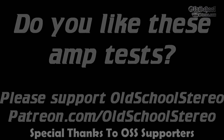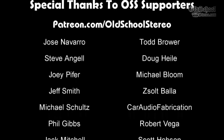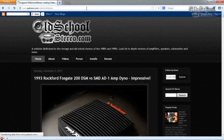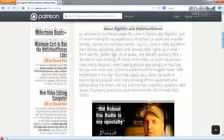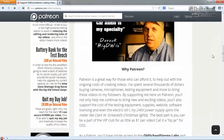Patreon.com/OldSchoolStereo — we have several supporters there, and thank you guys for your support. It helps us get through the monthly costs involved with running Old School Stereo. These guys also get behind-the-scenes perks and benefits that not everybody else gets to see. If you'd like to support us for as little as one dollar per month, check us out. Thanks for your support guys.